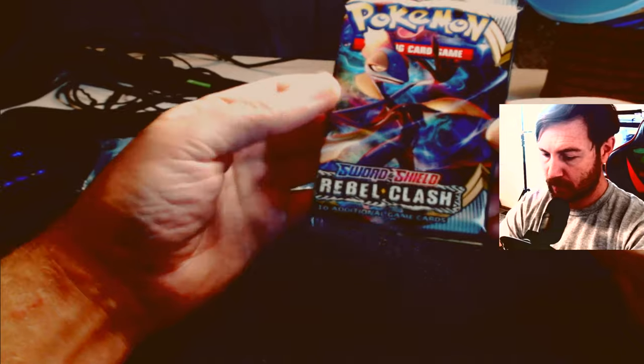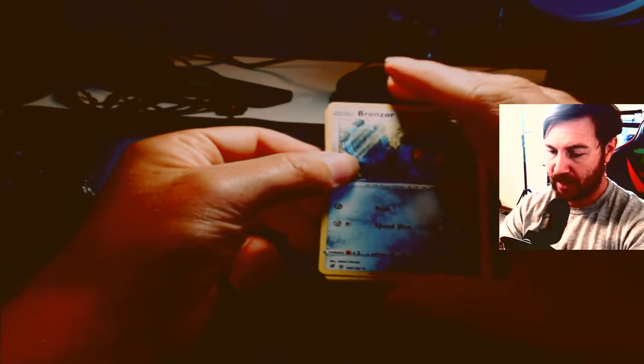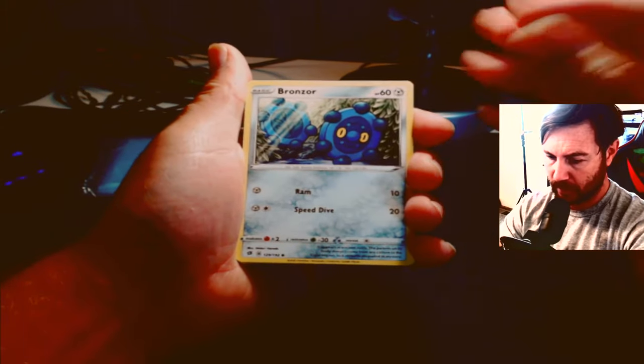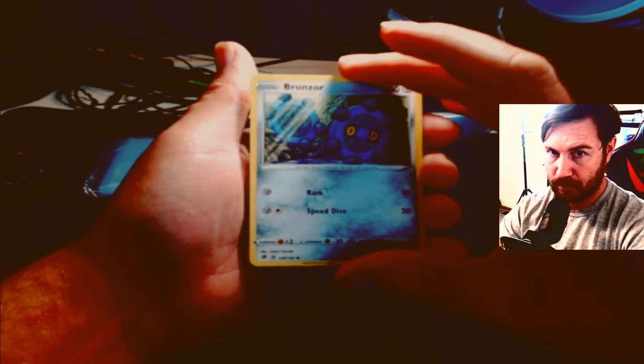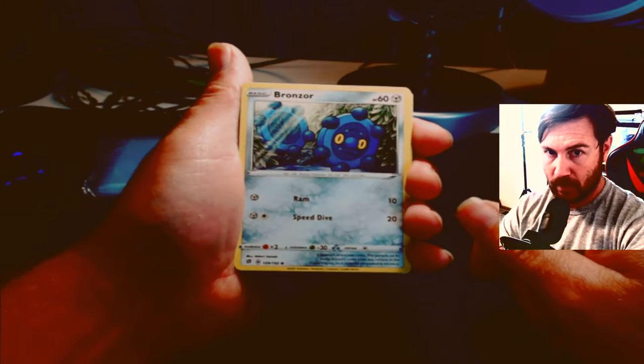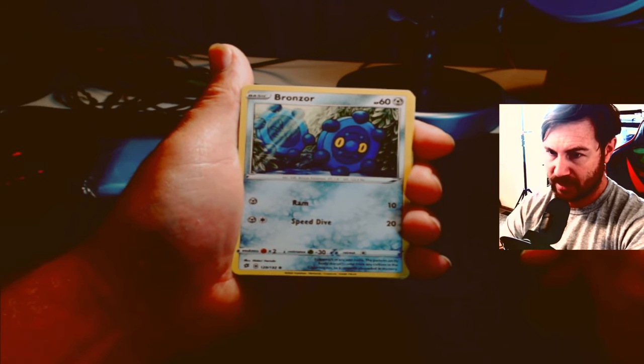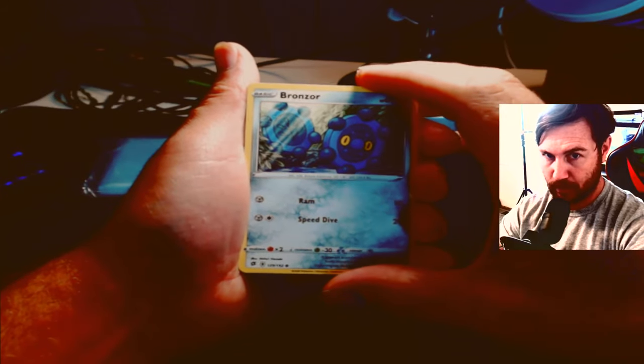Moving on to the next pack. So far so good — we paid $30 for this massive box and I've already pulled a card that's like a hundred bucks, so we already made our money back and more. By the way, I'm a Level 3 TCG player and I'm going to be Level 4 in a couple of weeks most likely. I appreciate all you guys buying cards from me on my TCG Player store — Mike Z Gamer Store. Thank you guys very much for the support.